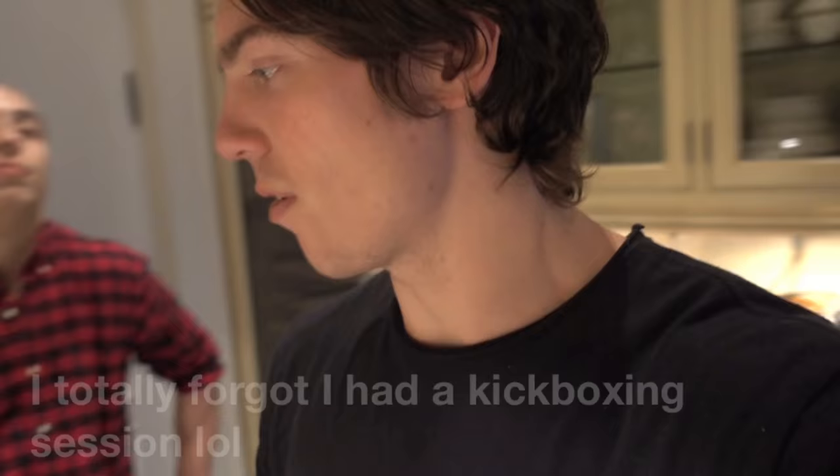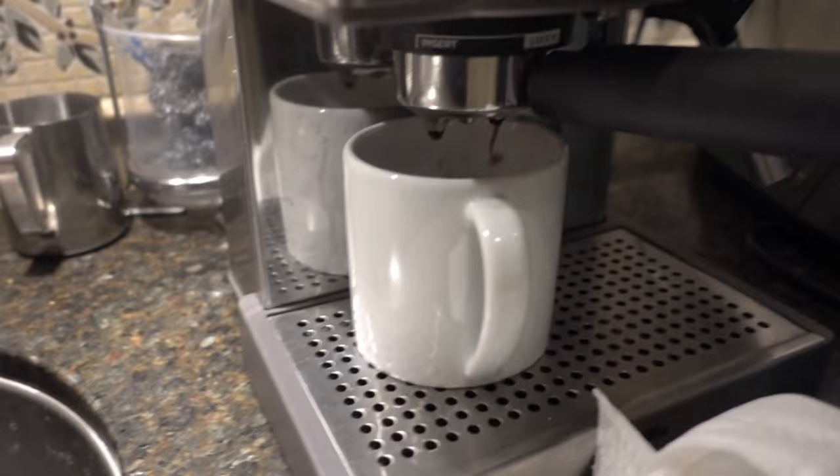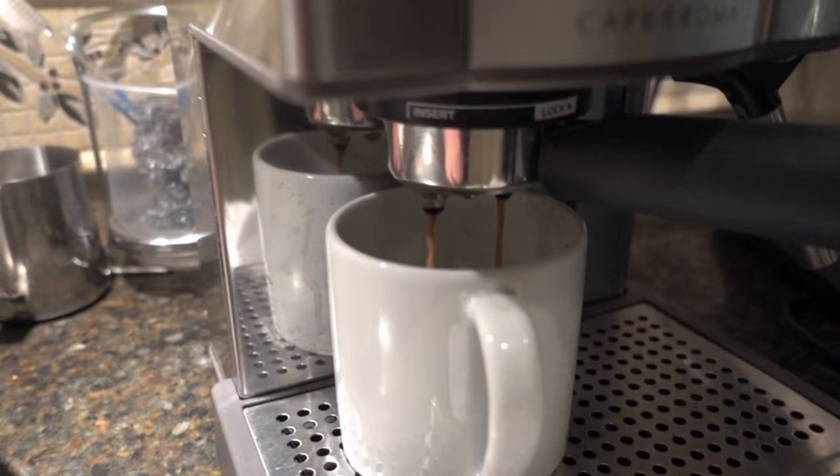I'm gonna make some coffee and then Emil, do you want to practice? I'm tight on time now, so we might have to do a home leg workout. I'm gonna practice some dunking and then maybe do some weighted pistol squats and some calf raises. Then we'll order some Uber Eats.